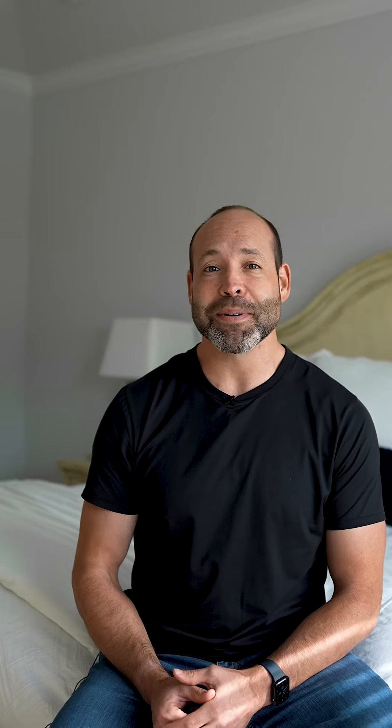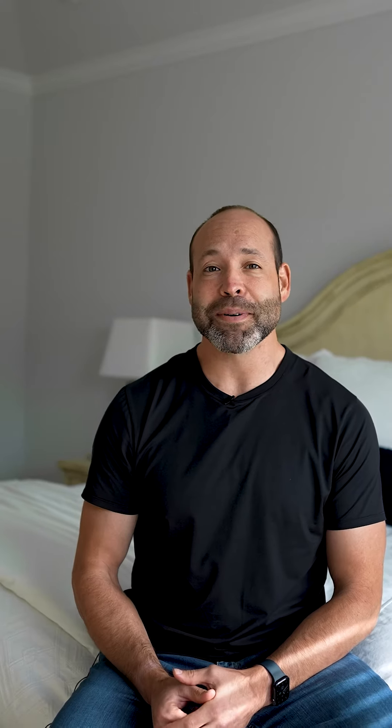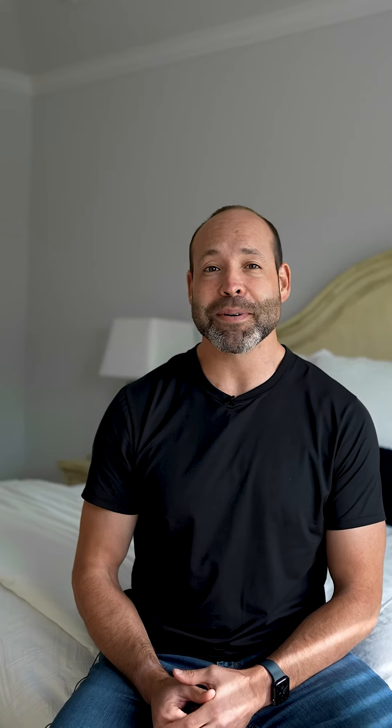Finally, when your alarm goes off, get up, get moving, and get going about your day. Like and save this post for the next time you need a power nap.